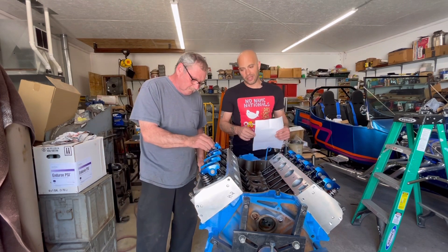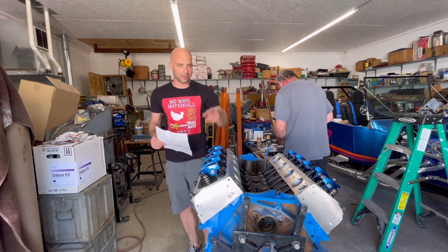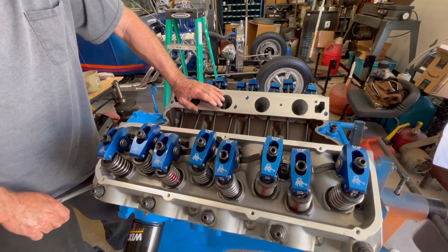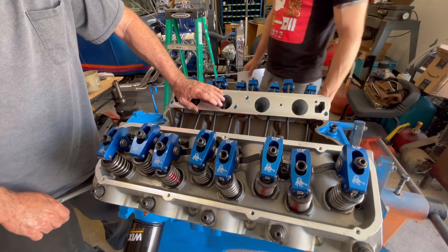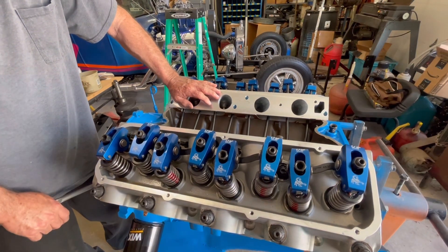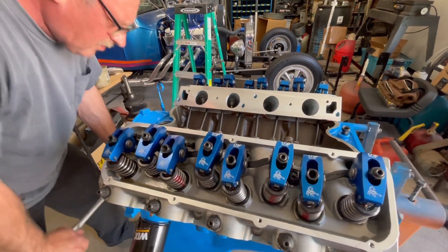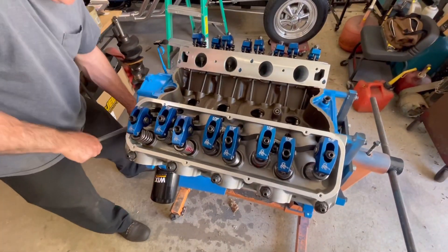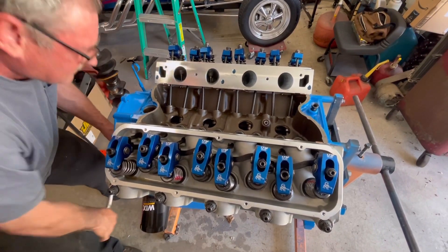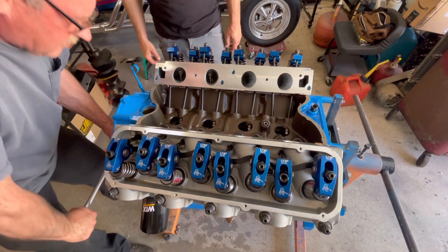So this isn't a video where we're going to adjust lash on a solid — we're going to show how to do preload on the hydraulic flat tappet system. We're going to rotate the engine until the cam pushes the lifter up, and on a Ford it's simple — it's got big holes in the valley so you can see it. We want it on the heel of the camshaft with the lifter closed.